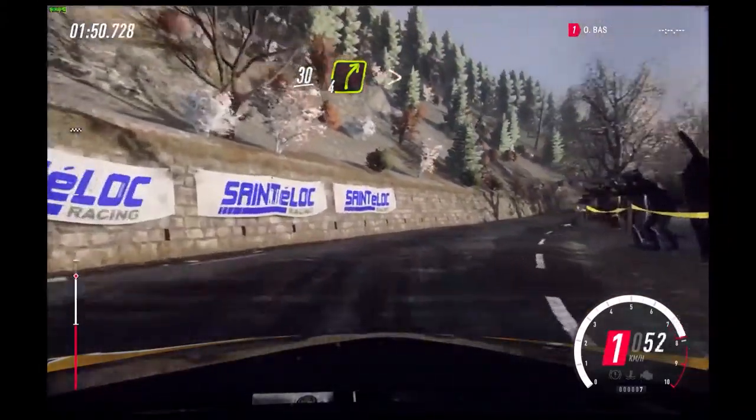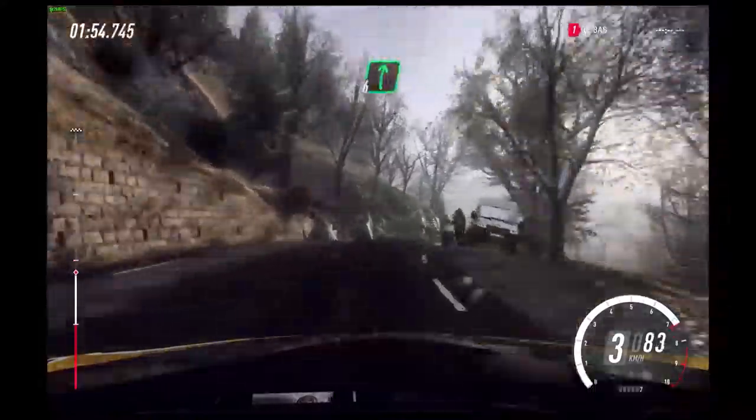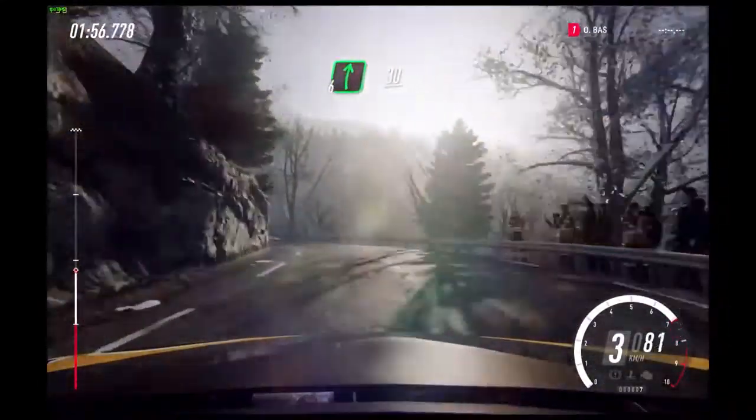Into 6 right, into 6 right, 30. 4 right tightens of a crest, keep in. 4 left of a crest, extra long, tightens.